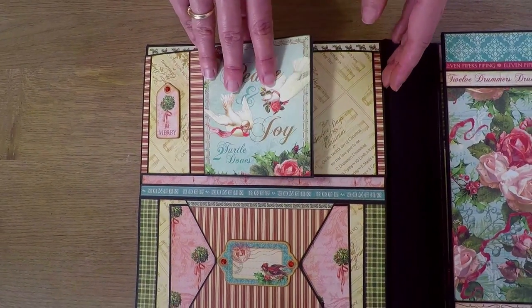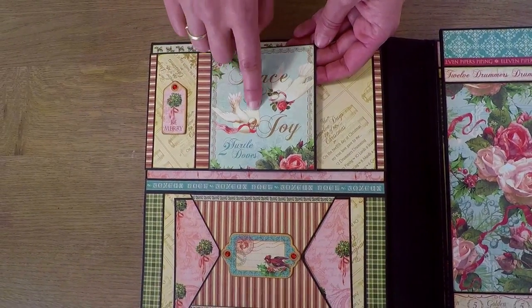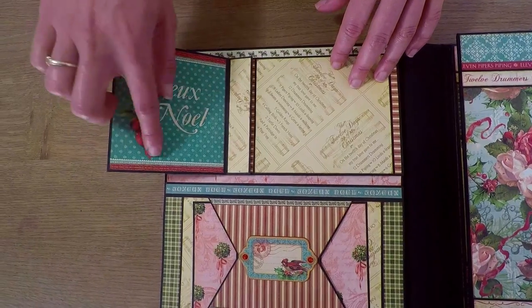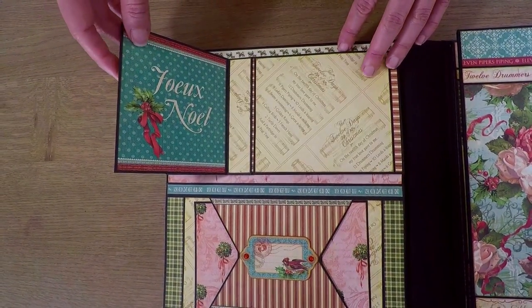On the top is a beautiful tag that I cut out from the paper, and it opens, and here is another tag. Both of these tags are just for decorative purposes.